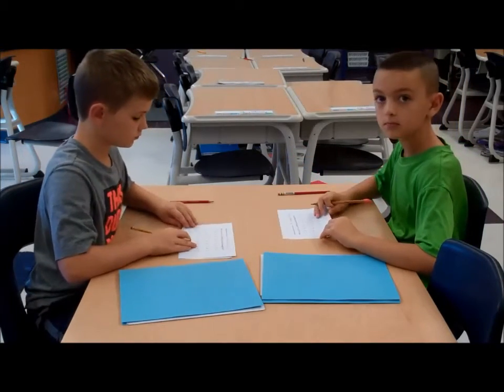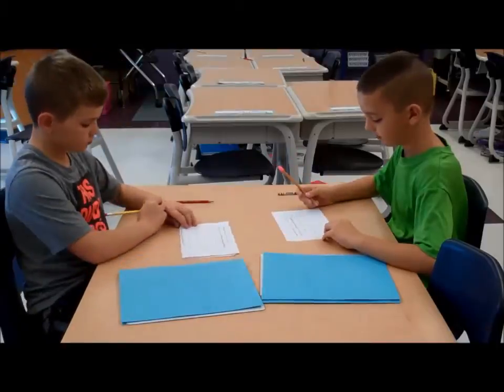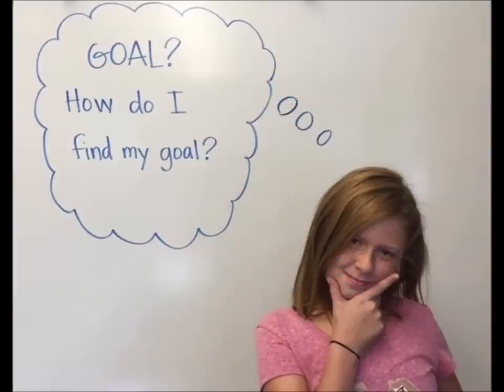Alright. Make sure that your name is on your paper. Flip it over. Make sure you've written your goal on your paper. How do I find my goal?